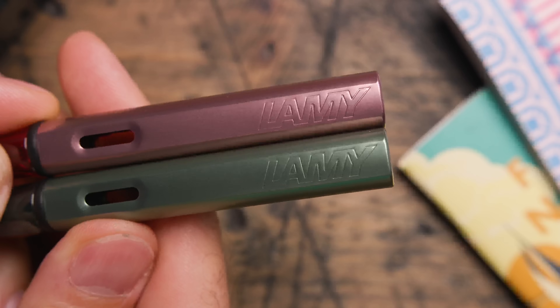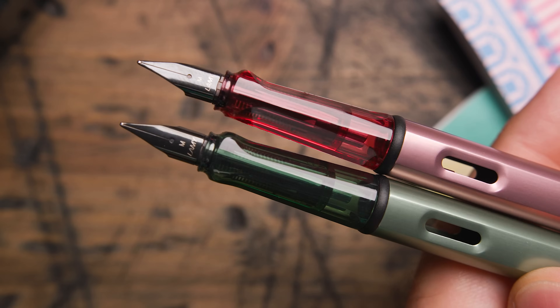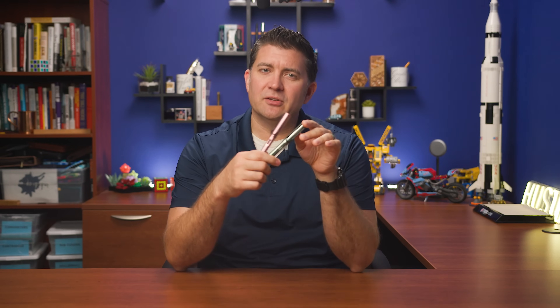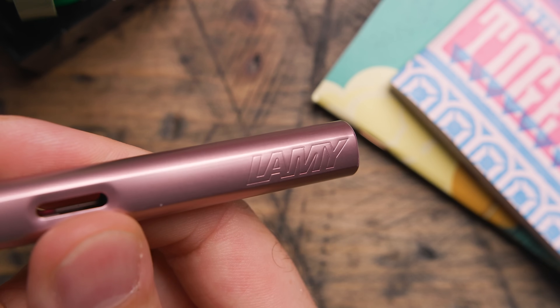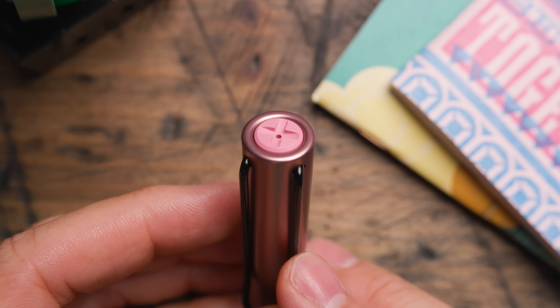These are both nice subtle colors — kind of a pastel vibe. They're going to be the same structurally as all other AL-stars: made of aluminum using those Lamy stainless steel nibs that you can swap between all the Lamy pens. Autumn Pink is a soft light pink and instead of doing a black top finial like they do on most standard AL-stars, they went with a pale pink finial which I think complements the pen body color really well. I'm kind of into it.